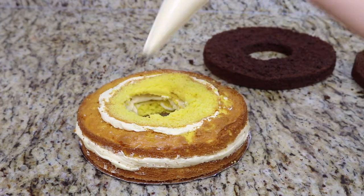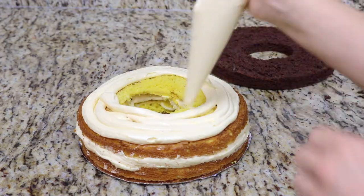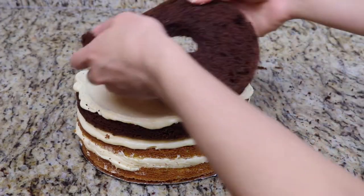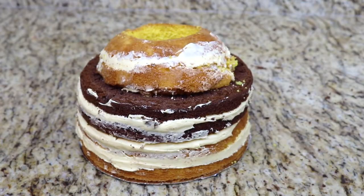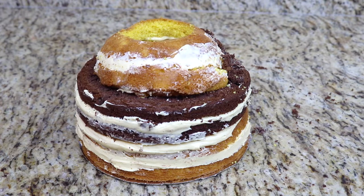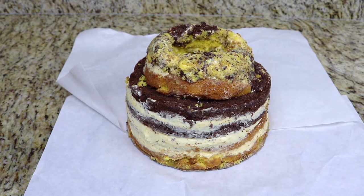I stack my 8-inch vanilla cakes together, then on top of that I stack my 8-inch chocolate cakes together, filling with buttercream between every layer, and finally I top it off with the dome cake. I place my cake in the freezer for about 30 minutes so that it's nice and set and we're able to carve it into a domed minion shape.